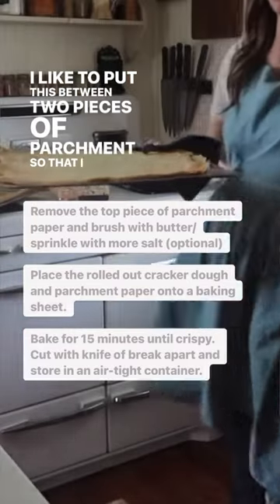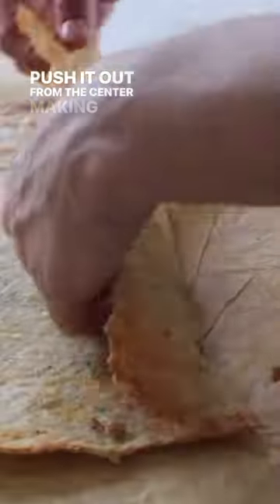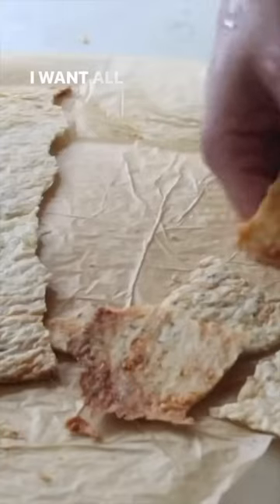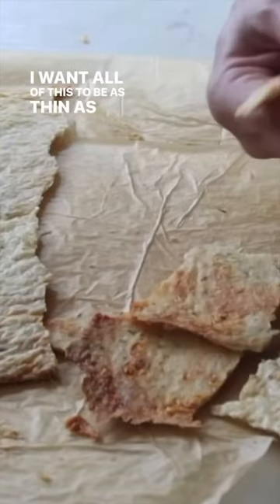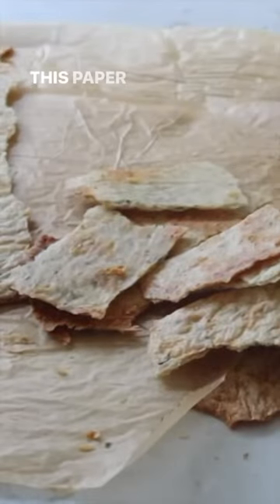I like to put this between two pieces of parchment so I can get it extremely thin. Push it out from the center, making sure there aren't any thick pieces. I want all of this to be as thin as possible, so I'm trimming off the edges to make it paper thin.